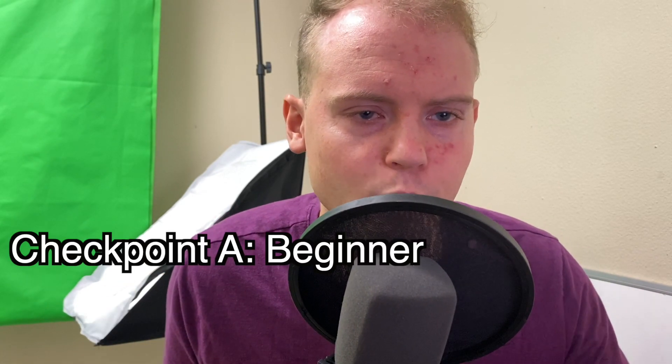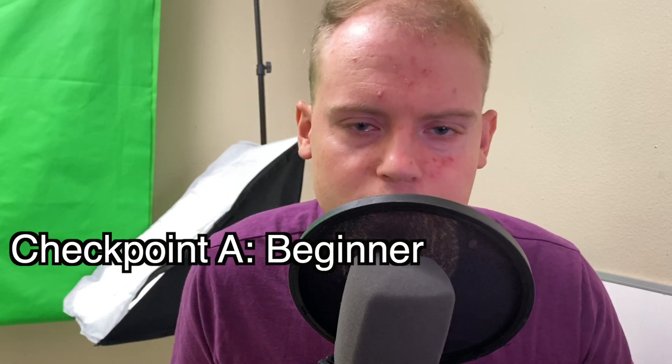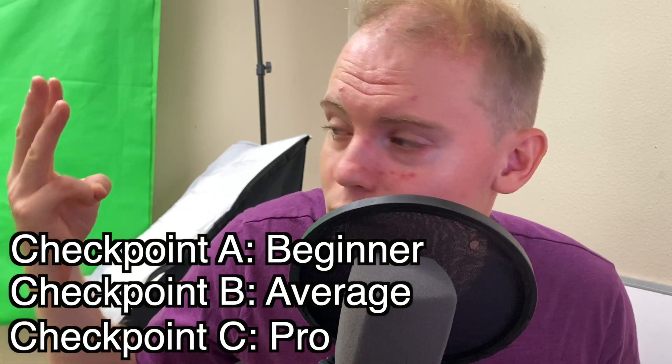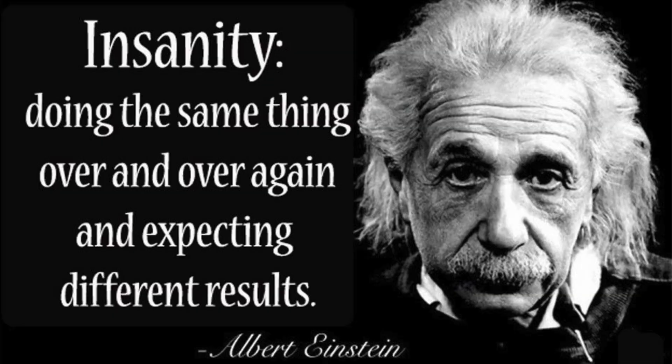Think about your trumpet playing ability as three different checkpoints. Checkpoint A is beginner — maybe you've been playing for a few weeks, a few months, up to a year. Checkpoint B is a moderate, average-level player — you can do most things on the trumpet but you're just average. Checkpoint C is a professional-level player, someone who gets paid to play the trumpet. The Arnold Jacobs 'use more air' approach is probably enough to get you from checkpoint A to checkpoint B, but you'll find yourself stuck at checkpoint B for quite a while. To get from B to C, you need to add something more. The definition of insanity is doing the same thing over and over and expecting different results — eventually you'll hit a deadlock with the use more air approach.